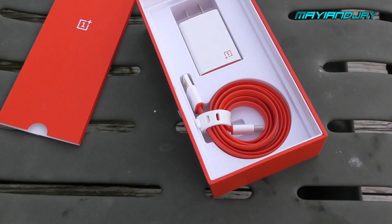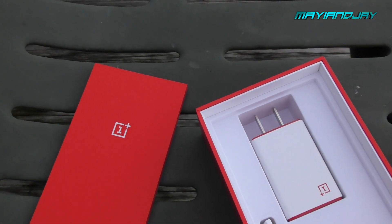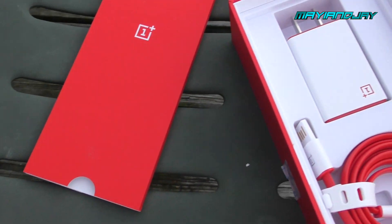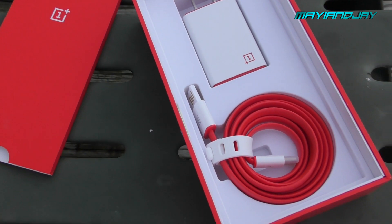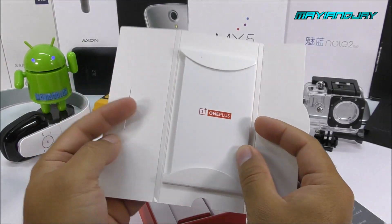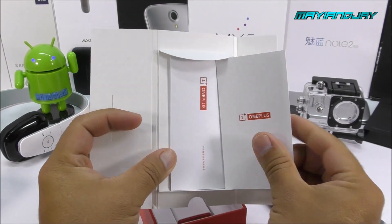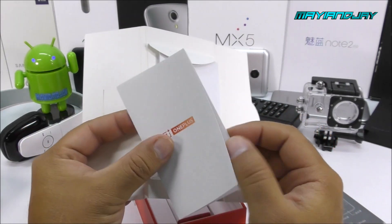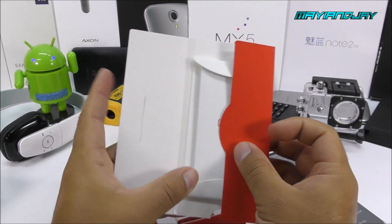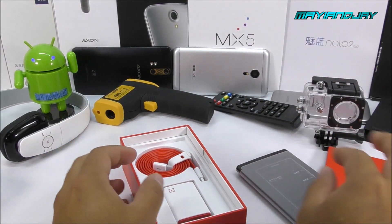Setting the phone aside, inside we're going to find the manuals, which are very nicely put in here. They do come in an envelope-type cover. They say OnePlus and come in Chinese because, again, this is the Chinese version. I cannot read them anyway, and I don't read manuals at all.